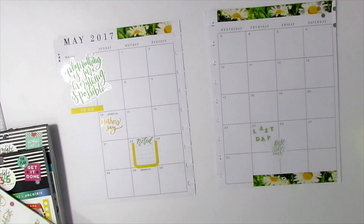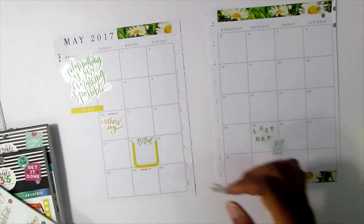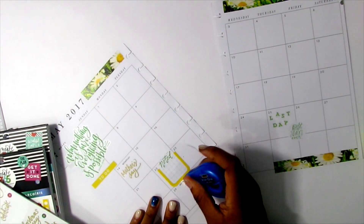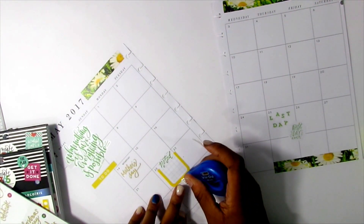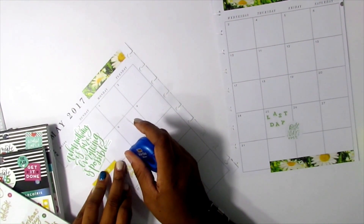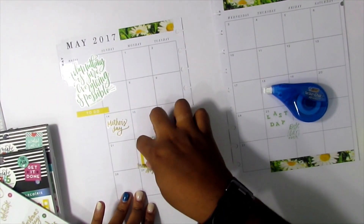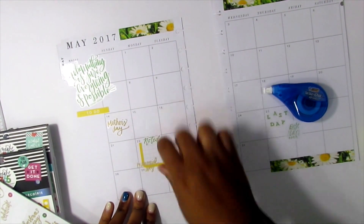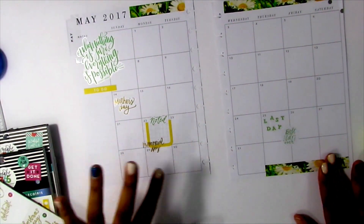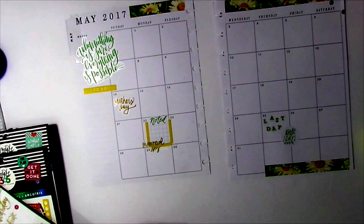Memorial Day is on the 29th, so I am going to put that sticker down — first I will white out what I don't need. I am also going to write out Mother's Day. On Memorial Day I am going to kind of put it up and over so it is even, even though it takes up some of my culture fair space — which is fine, because I also have a birthday on the 29th and I am going to be able to put that right there.